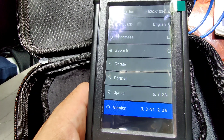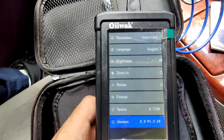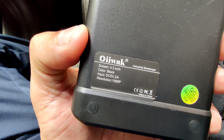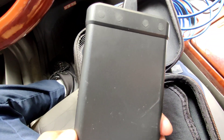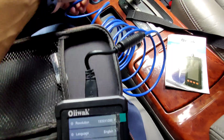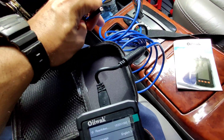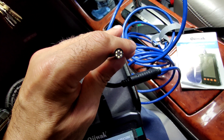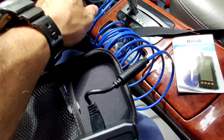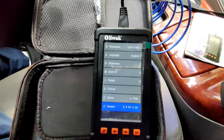The firmware version is 3.3 V1.2 Z8. So this is it guys — the OEWOC inspection camera, very nice tool to have. Very nice 4.3-inch screen, resolution 1080p. You can't beat this for all the stuff it has — the big long inspection camera cord, very long. You can reach probably anywhere with this, and like I said the brightness you can adjust to whatever you want.